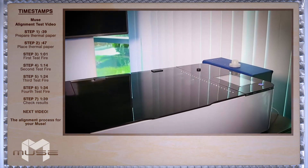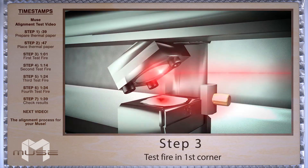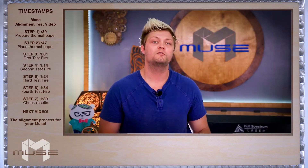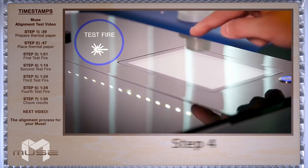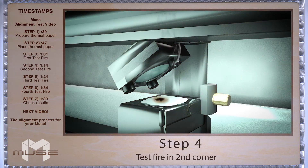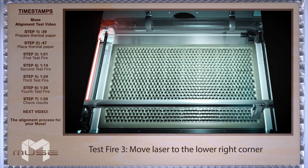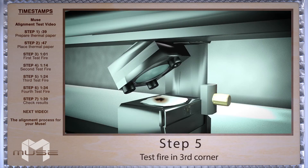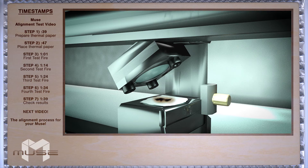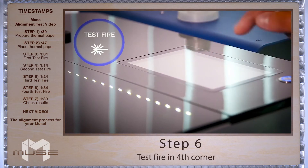Close the safety lid and press the test fire button on the touchscreen. Now we're going to repeat this process through the other three corners of the machine. Move the laser head to the upper right corner and test fire. Now move to the lower right and once again test fire. And finally to the lower left hand corner, and test fire.